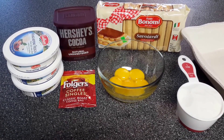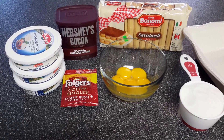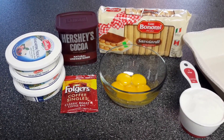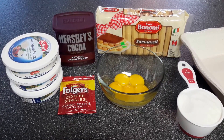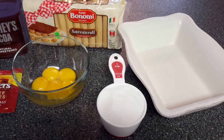To get started, we'll need about 24 lady fingers, 3 cups of mascarpone cheese, 1 cup of brewed coffee, 6 egg yolks separated, 1 cup of sugar, and some cocoa powder for dusting. And we will need some kind of dish to be placing everything in.